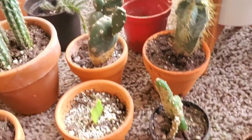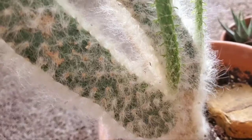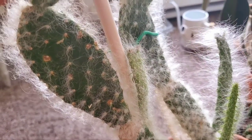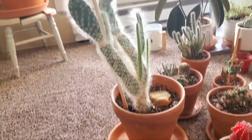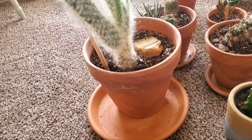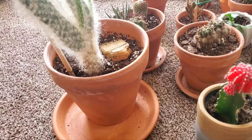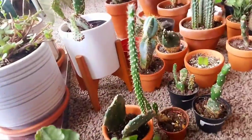Cacti tend to go dormant in the winter season, so once I notice that they've stopped growing, I will cut back completely on watering and fertilizing. I haven't watered this big one right here since probably November because it hasn't been growing since then, so it doesn't need to soak up any nutrients and watering it would just raise the risk of it getting root rot.